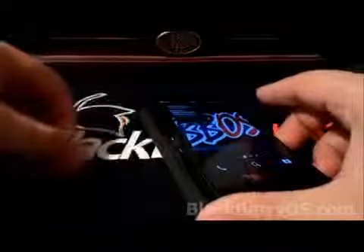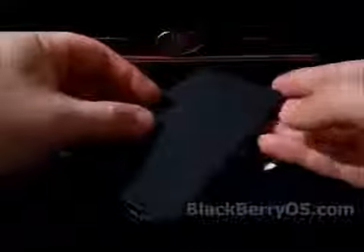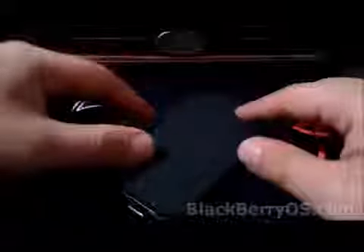You have to open the case unfortunately. So if you want to charge your phone and leave the case on, you're going to have to flip it back like this. Obviously that's just because it flips, so you're not going to have that space — there's nothing that can be done about that. That's just the way these flip covers are.